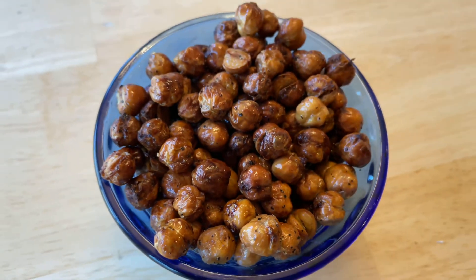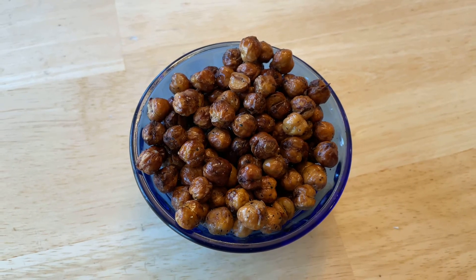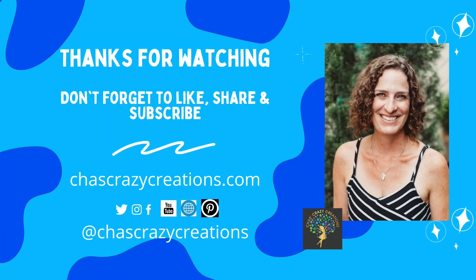I hope this inspires you to try this delicious garbanzo bean snack. You can find the full tutorial over on my blog at chascrazycreations.com. Thanks for watching and don't forget to like, share, and subscribe. I'll see you next time. Have a great day.